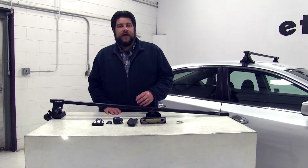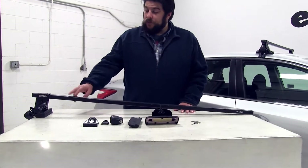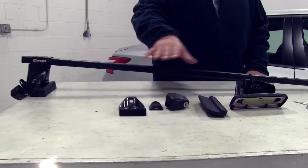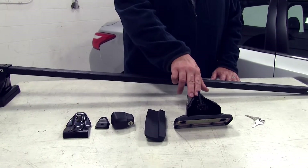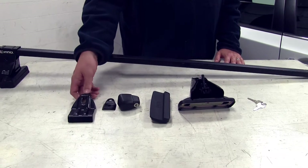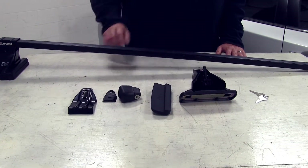Now that we've gone over some of the features of the roof rack, let's go ahead and show you how it installs. We have our front one installed already and the rear one partially assembled. This is basically what we're going to get with your roof rack kit: the foot, the pad, the clamp itself, plus two pieces which fit onto the foot as well.